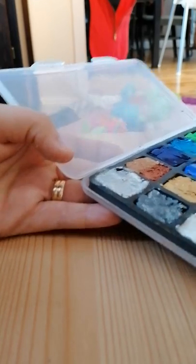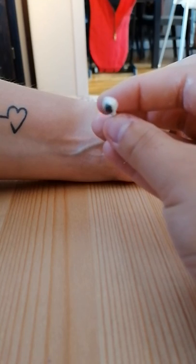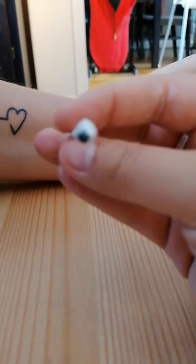So it's going to look like this. You can see it's like this. And then we're going to make sure that the darkest part is pointing down.